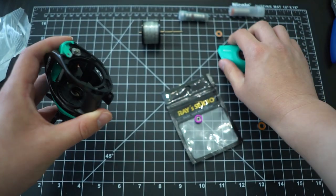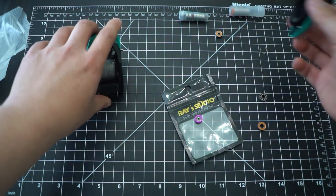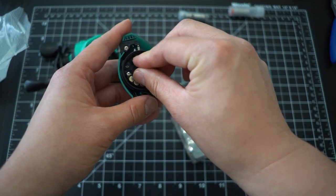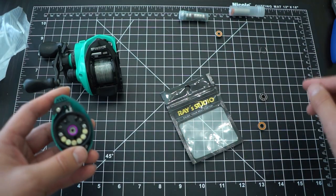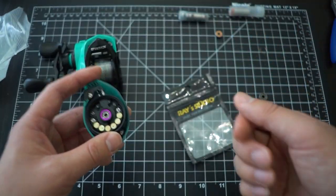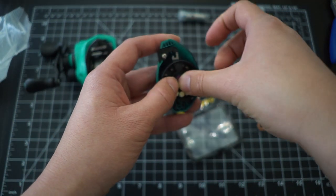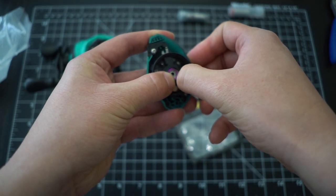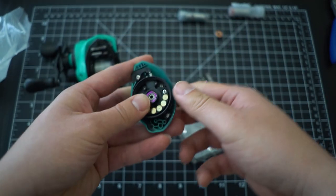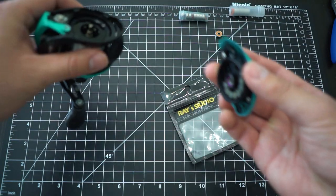Let me show you guys how fast this thing spins once I install it. The last bearing goes into the side plate. You don't need the one on the side - just these two is plenty enough. You'll see in this video that casting was so much fun.